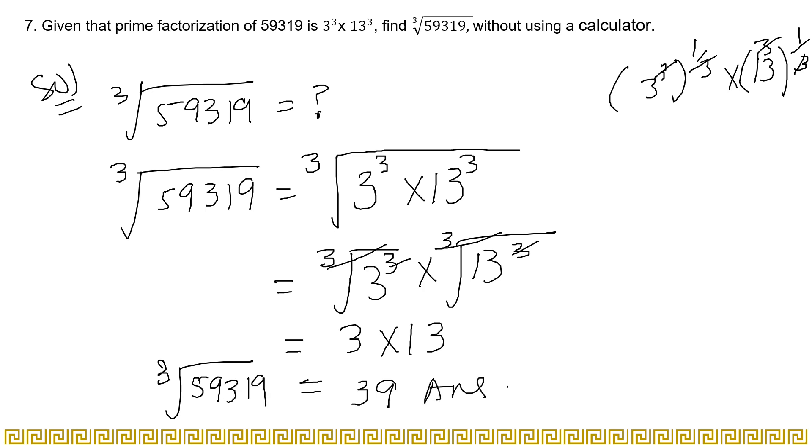3 multiplied by 13 equals 39. So the cube root of 59319 is 39 — meaning 39 × 39 × 39 = 59319. That's how you solve for roots when the prime factorization is given. You just have to understand the question properly. I hope you understood the video. Keep sharing and subscribing to my channel. Thank you for watching.